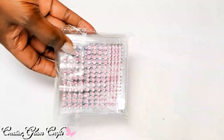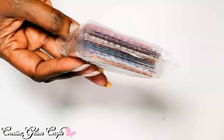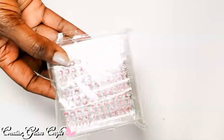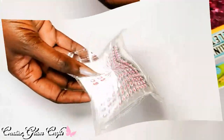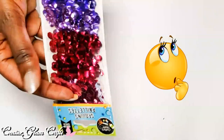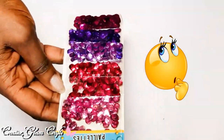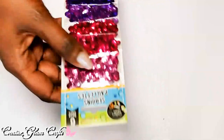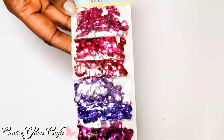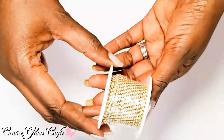I also got these from Amazon — rhinestones I often put on my greeting cards, gift tags, and wall art. I think they're really pretty. I got about 1,500 of them in various colors, every shade of the rainbow, for $10. And I got these from Amazon as well — I believe they were $2. I thought the colors were really pretty.